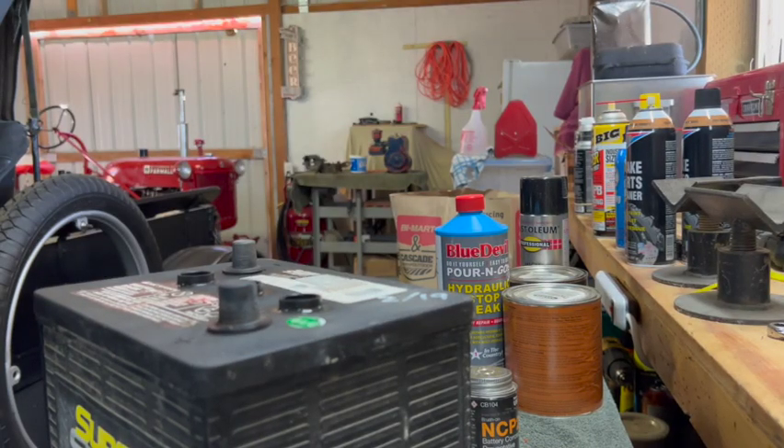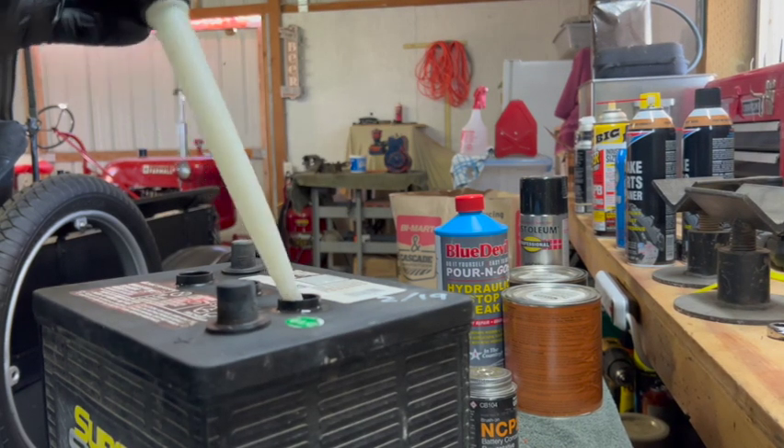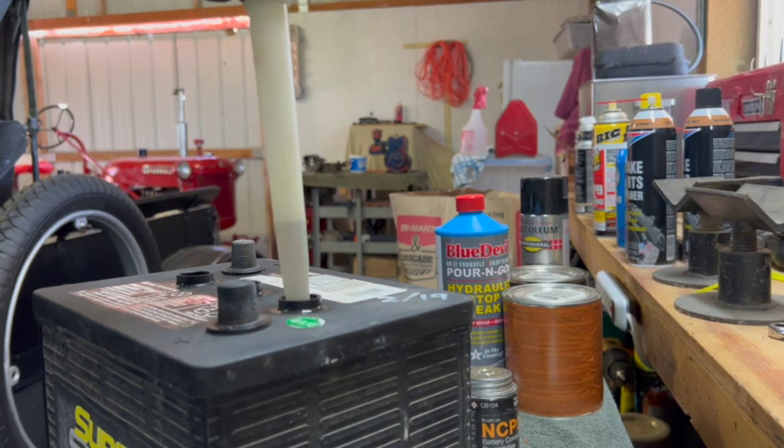If you ever overfill any of the chambers, just get a turkey baster and suck out the excess.